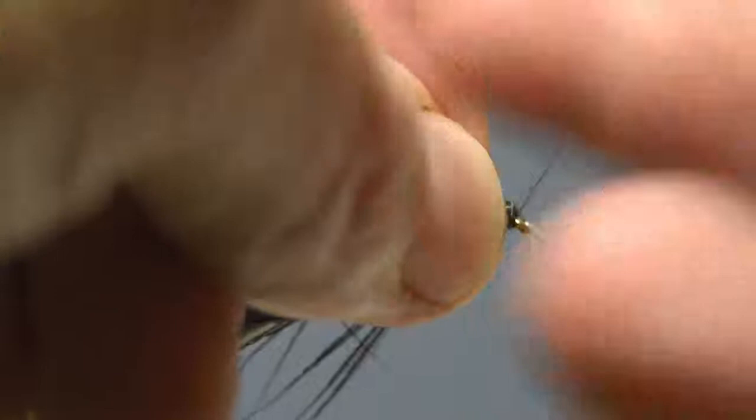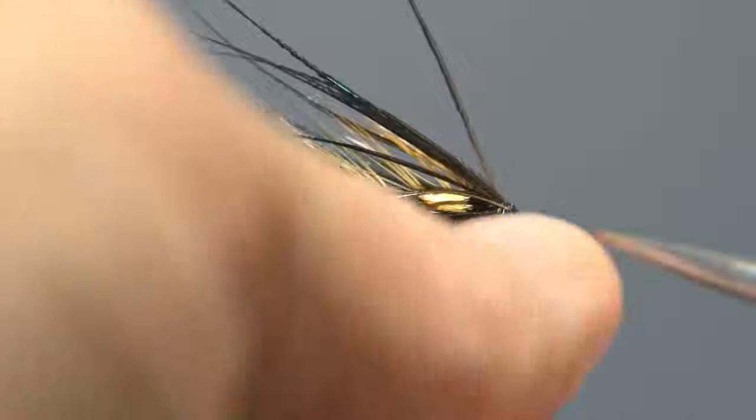Draw it tight and then trim off the thread. And that's it complete — the Jungle Cock Bull Cop.